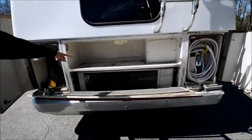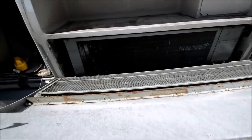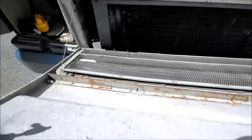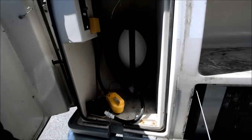I've got these compartments open. You have some storage here. This is probably our air conditioning and heating unit right there — so that's where your AC unit is. You've got your 30-amp power cord.